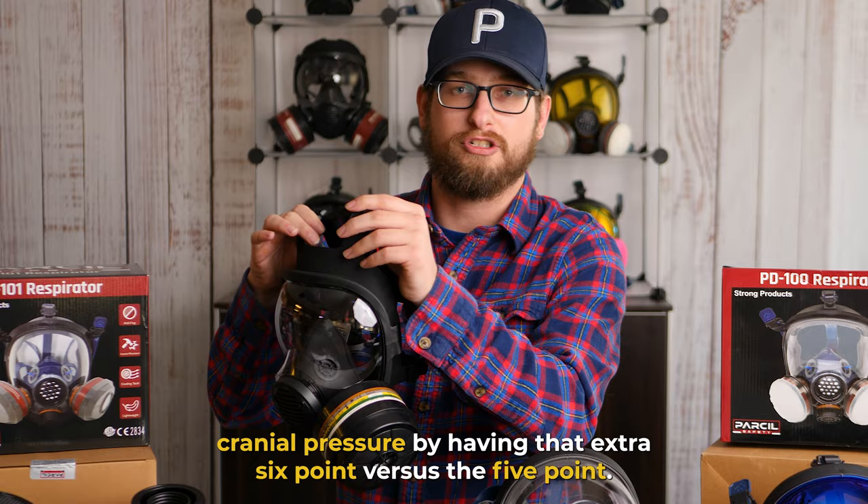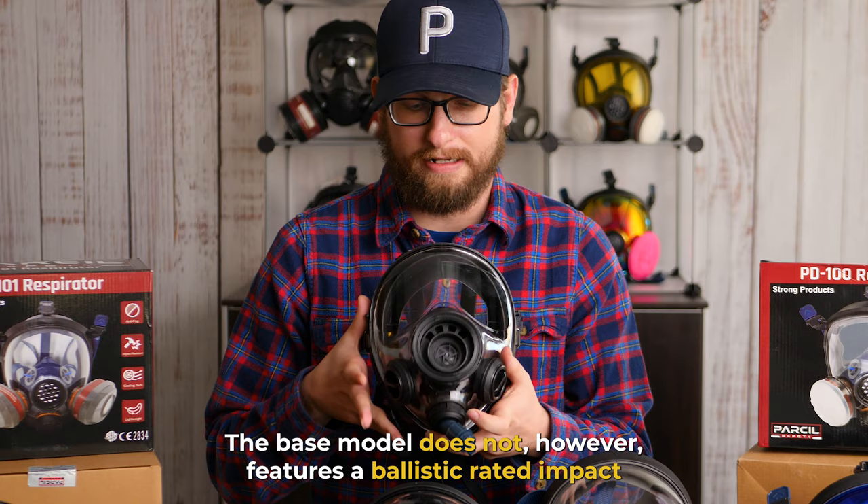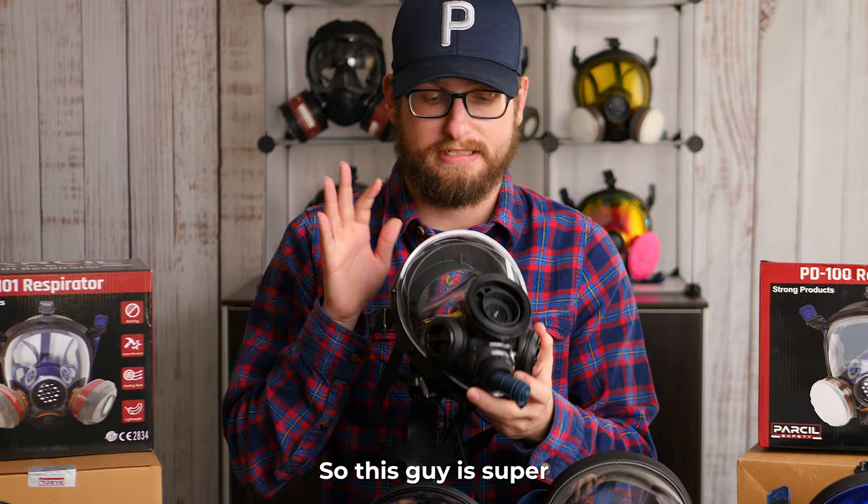Finally, we're going to talk about the mac daddy of them all, the SGE403BB. This model comes with a drinking device. It features a ballistic rated impact resistant face shield, so this is super heavy duty. It's not super flexible, but it is a very heavy duty respirator.